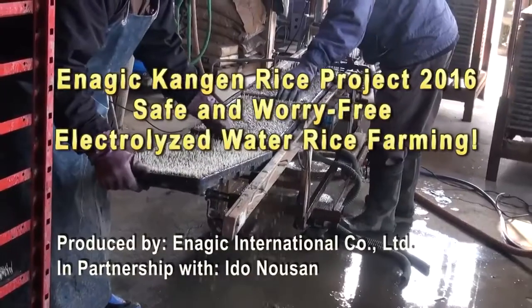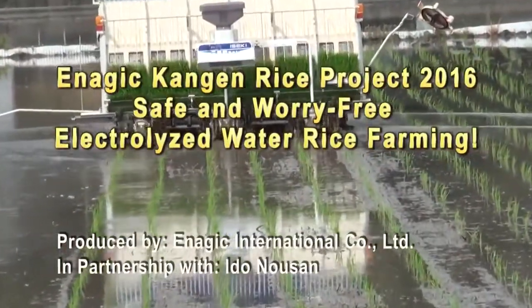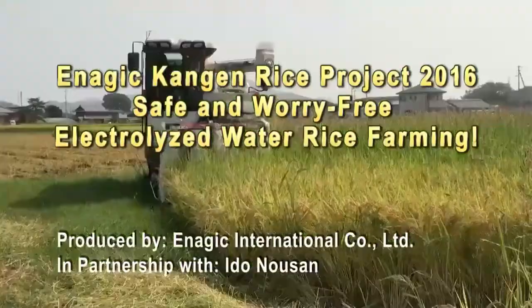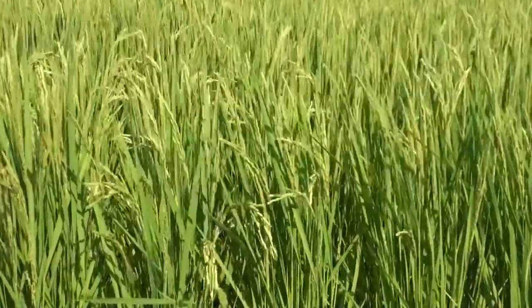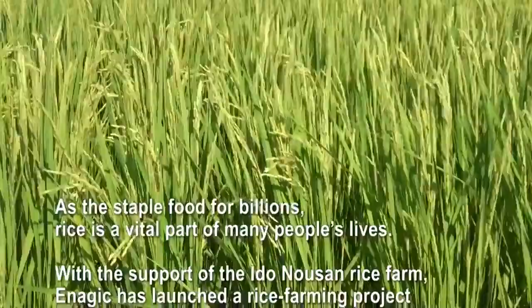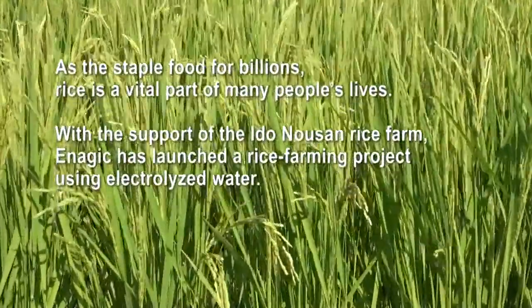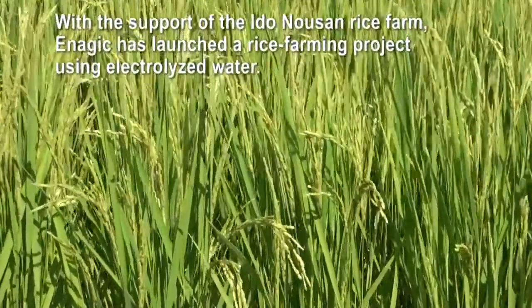ENAGIC Kangen Rice Project 2016: Safe and Worry-Free Electrolyzed Water Rice Farming. As the staple food for billions, rice is a vital part of many people's lives. With the support of the Edo No-san Rice Farm, ENAGIC has launched a rice farming project using electrolyzed water.